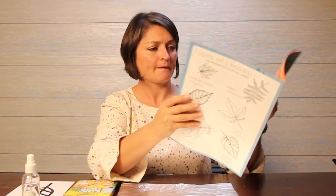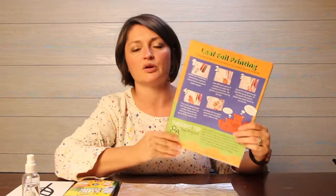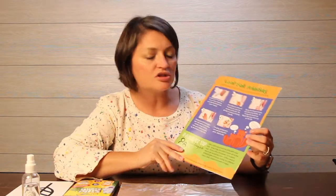Looking through here, it looks like it's on this page that has blue and green on it. So you can also go through the steps in our kids edition magazine. Let's get to our foil print making.